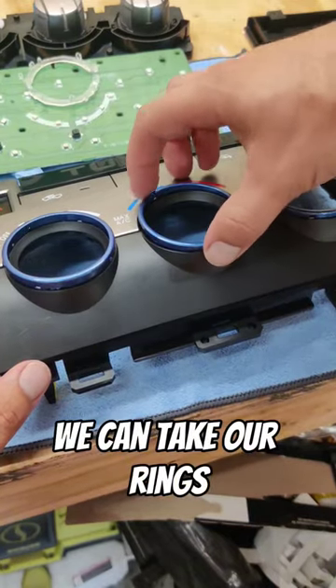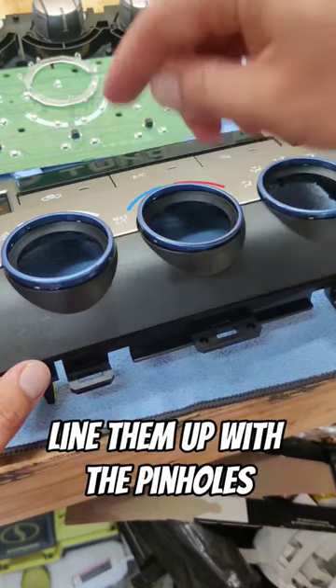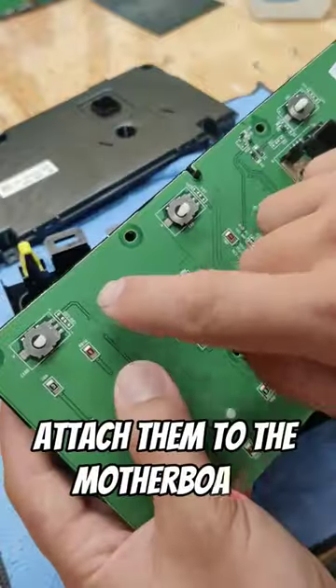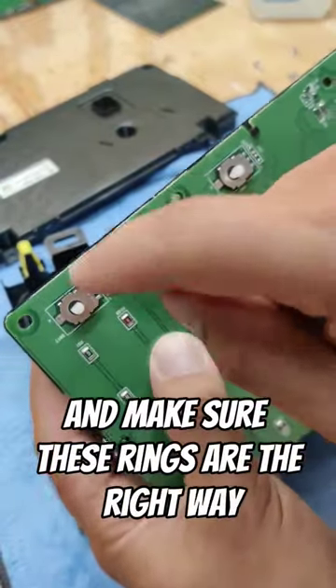Now that it's been an hour we can take our rings, line them up with the pinholes and pop them in. You need to put these clear pieces back on. Now take your AC knobs, attach them to the motherboard and make sure these rings are the right way.